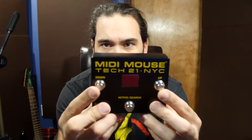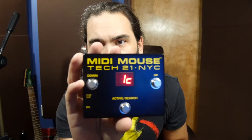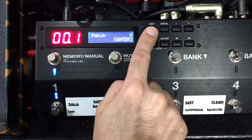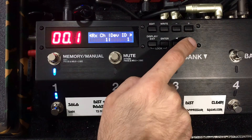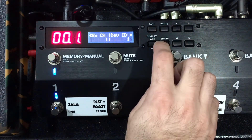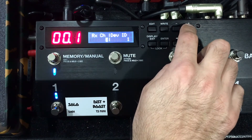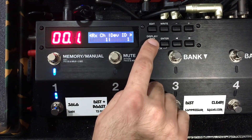This thing is really simple. It's got a couple of functions, but mainly we have channel up and channel down, so we can go from 1 to 128. The first thing we need to do is make sure your ES8 and this MIDI controller are set up on the same channel. On the MIDI Mouse we can see a blinking '1c', meaning it's on channel 1. On the ES8, hit edit, go to the MIDI settings, and scroll to RX CH — set it to 1 to match.